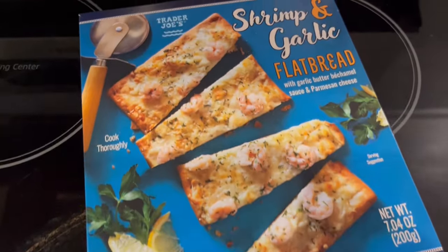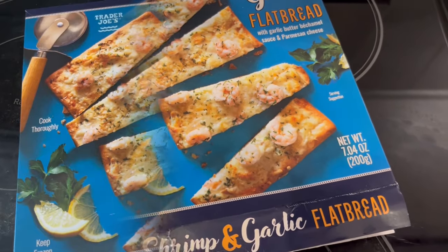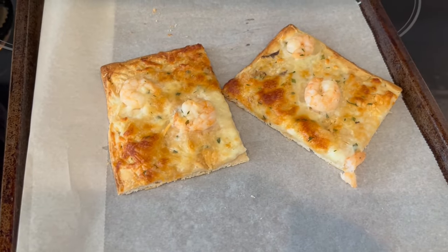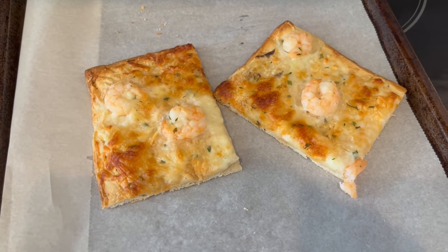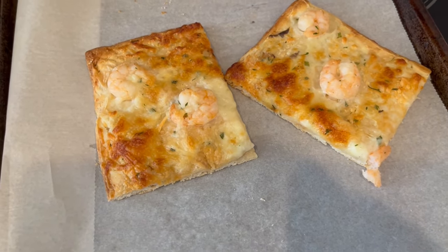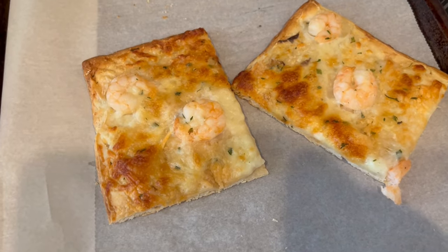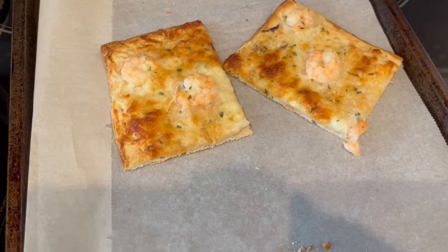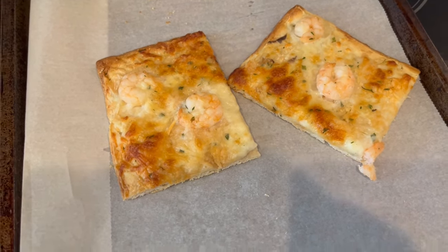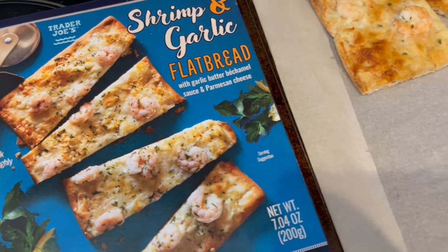I had my shrimp and garlic flatbread in the oven, and I just took it out. Howard and I already tried a couple of slices and we both think it's just okay. You definitely taste the garlic. The shrimp is overcooked — I cooked it according to package directions but the shrimp did get kind of chewy. You taste the cheese and the garlic. Would I buy this again? Probably not. Howard said he wouldn't either and he actually prefers the cheeseburgers over this. It's very small — think Totino's size pizza or flatbread.